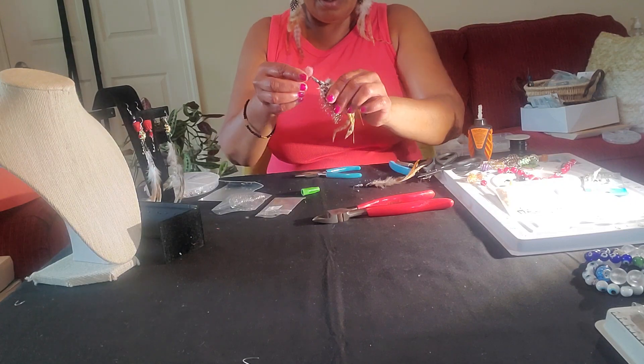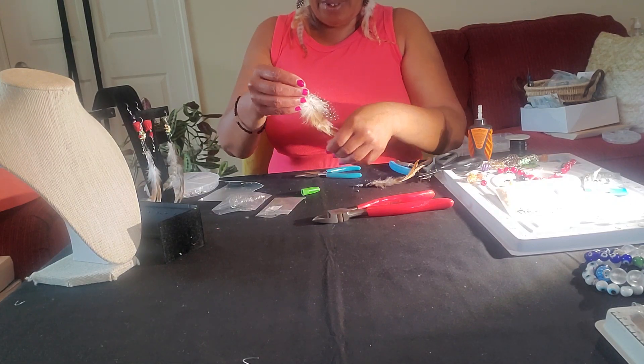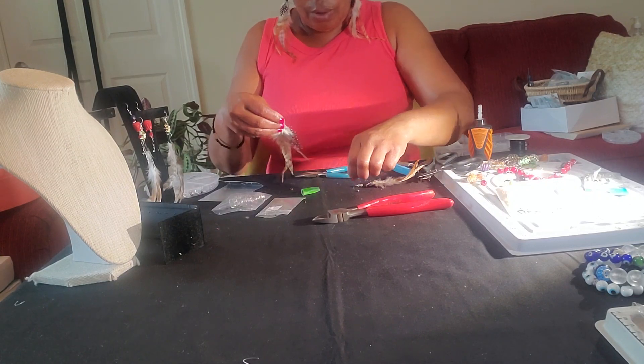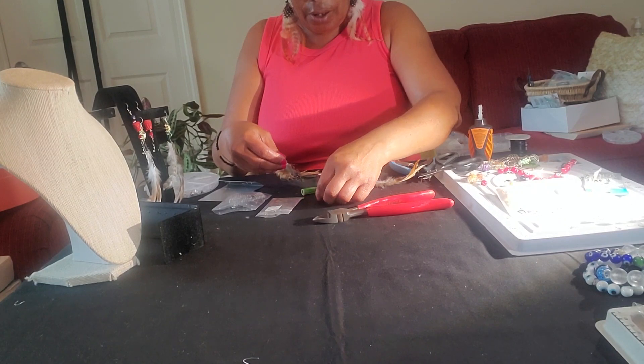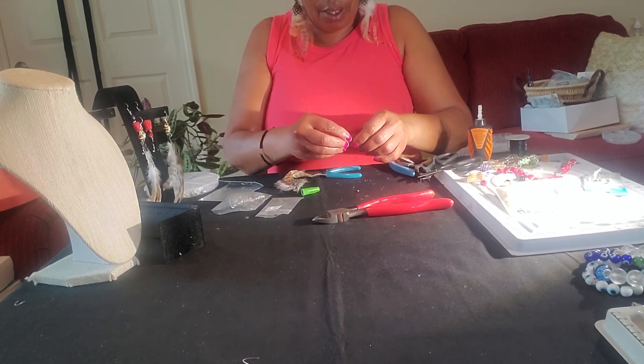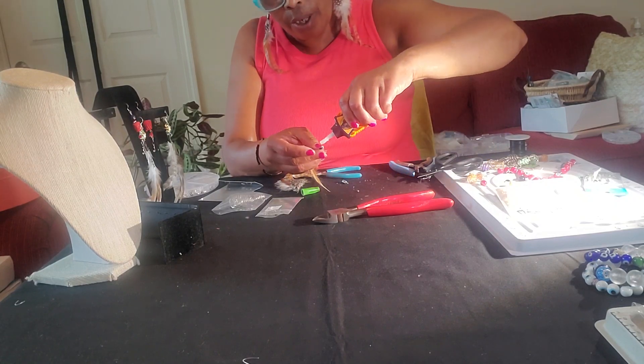And that's the earring. I might go back later and crimp them down, but I don't think I need to crimp it down. Now this little piece I'm going to use on the other one, right here. And it seems to be fitting pretty good also.